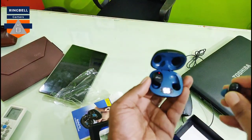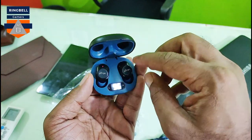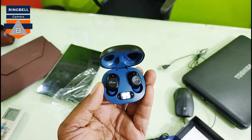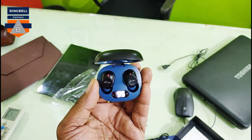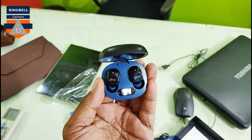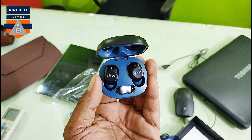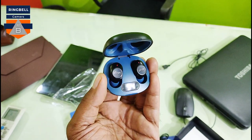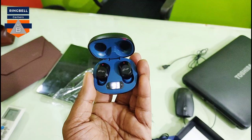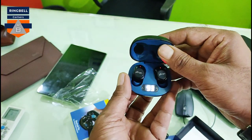There is a magnetic section where the earbuds will hold themselves in place inside the case. I think they are charging right now — the lights were blinking earlier when turned on, but now they are stable. The charge was showing 96% when I first opened the box, and now it's dropped to 93-94%. It might be getting charged from the case. You should charge it fully before first use.